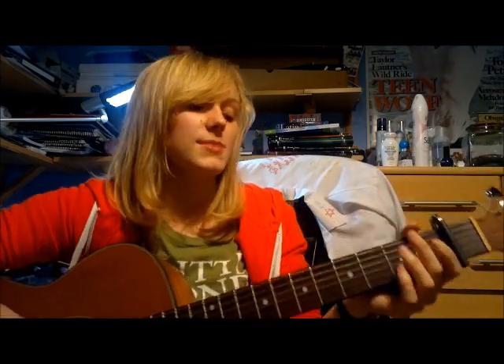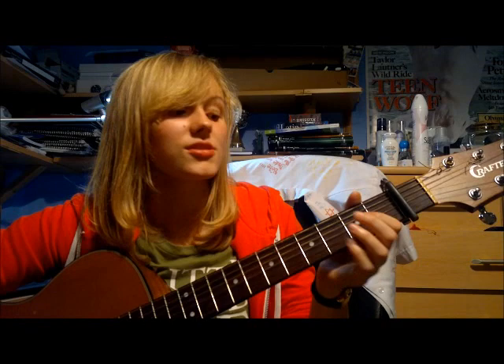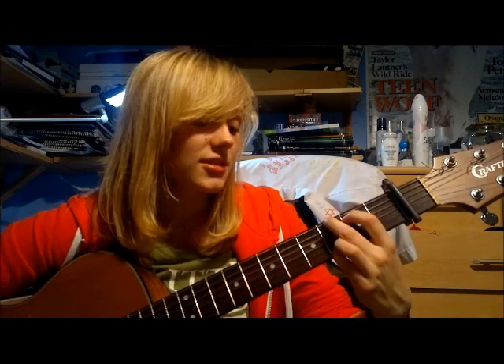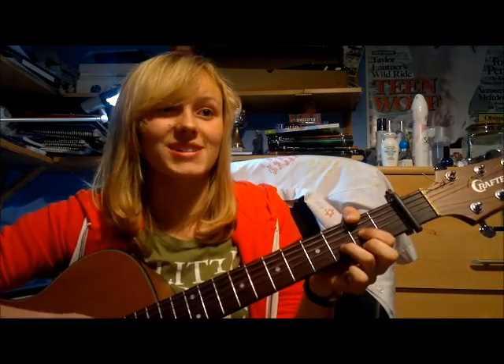Then you get to the chorus — the bit that goes 'who do you think you are?' — and it gets quite exciting. You can bring in a vague strumming pattern. The chord pattern for the chorus is: D, A, B minor, then G for two beats, G minor for two beats, and then D. You play that entire chord pattern twice, holding the G for two beats and the G minor for two beats.